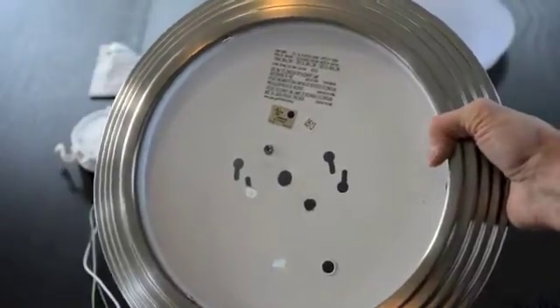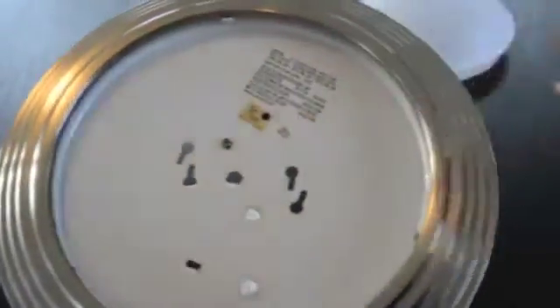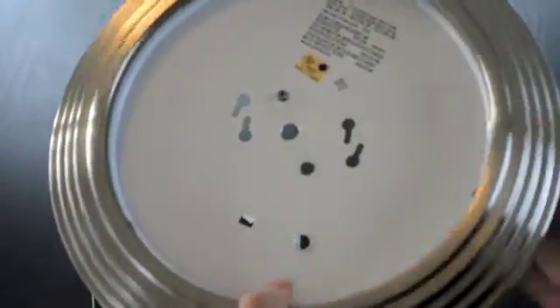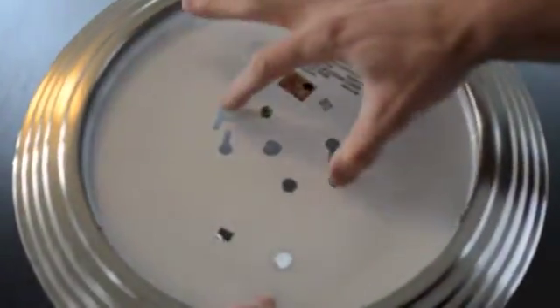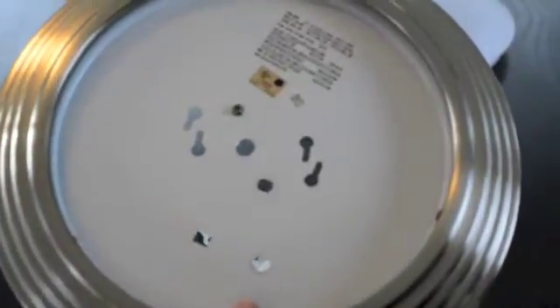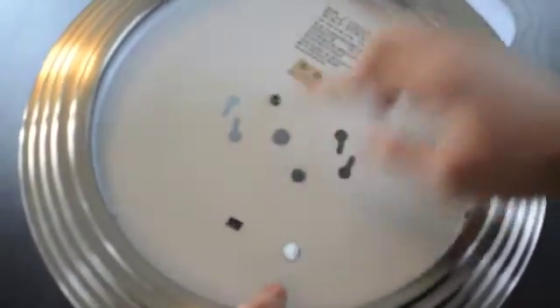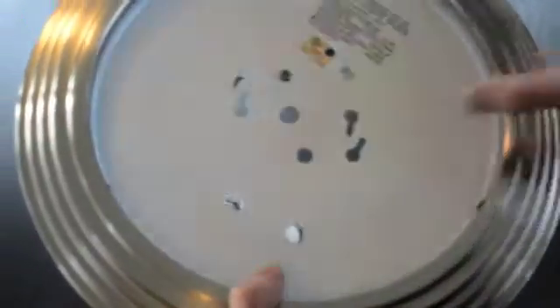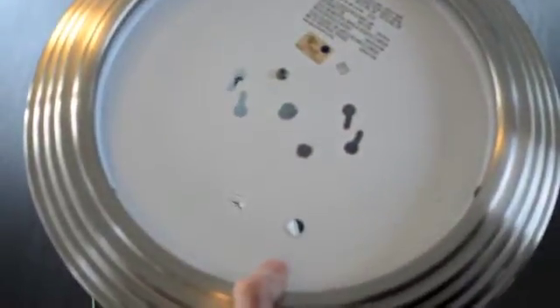To determine the installation method — either using the junction box holes or central threaded rod — it depends on how the fixture is attached to the wall. In this case we used the junction box holes for installation to the ceiling and we have a nice clear central rod hole. So in this installation we'll use the central rod, although we could also use the junction box holes.